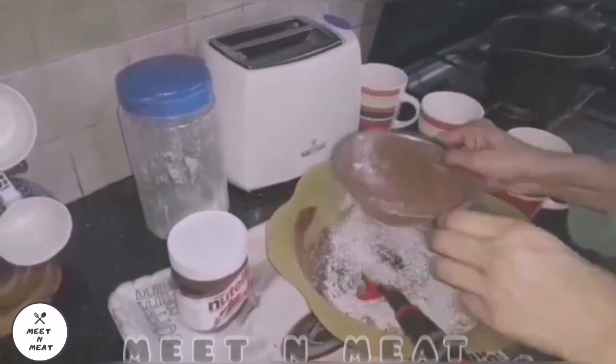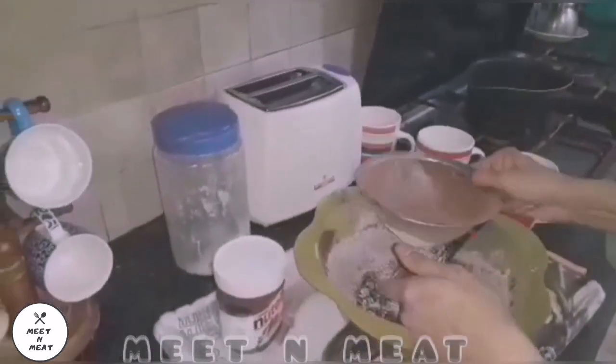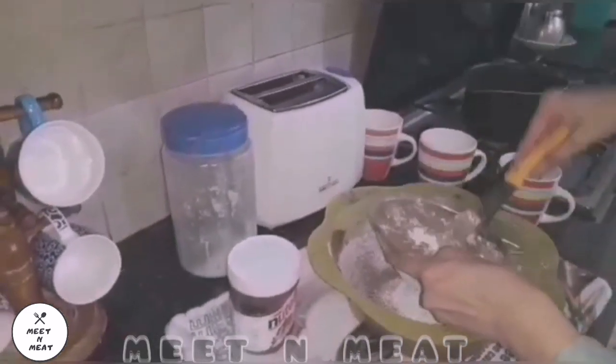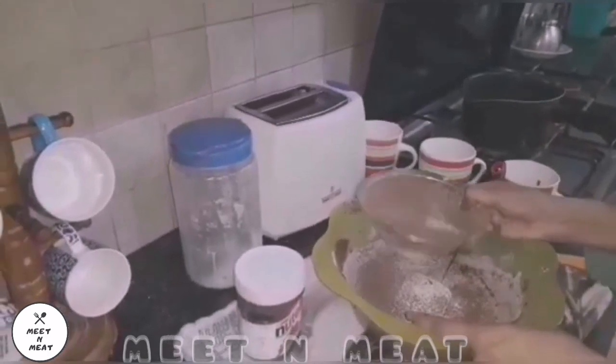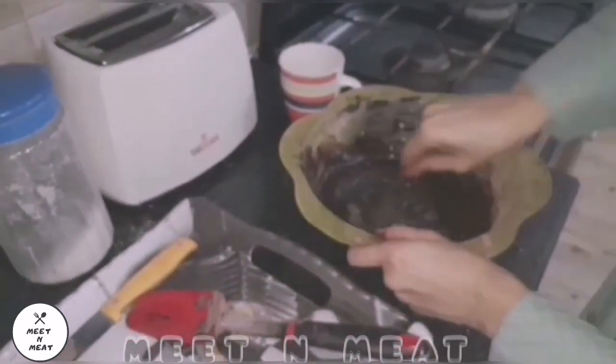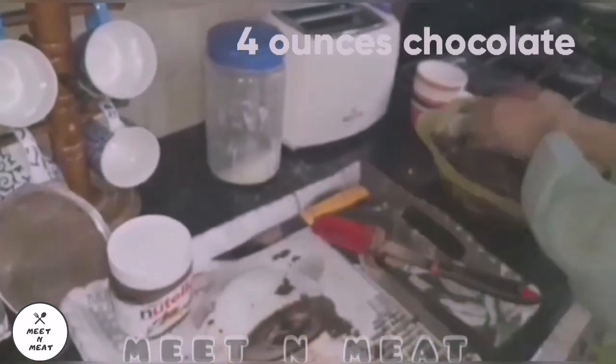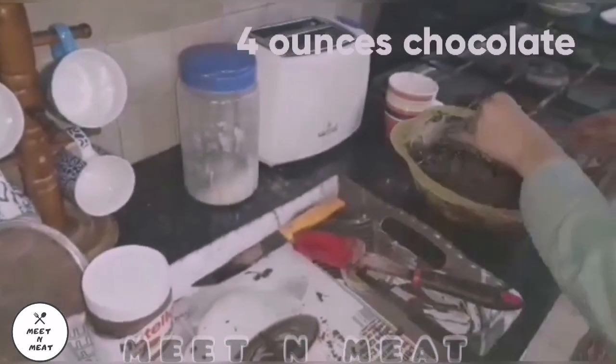Oh, I wish you could taste it! Combining it all together, we chuck in some chocolate chunks — because the more the merrier. The chocolate chunks are going in now. Oh, I wish I could eat them before they got put into this batter.